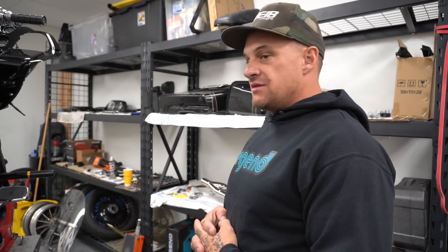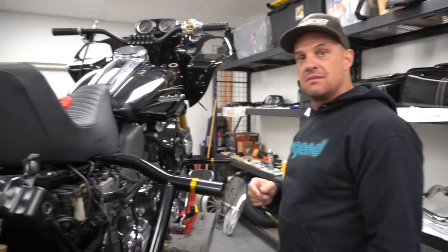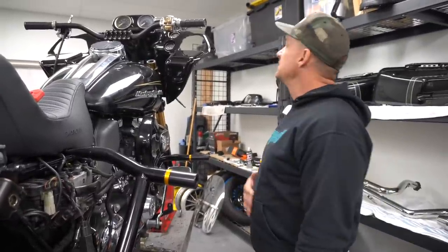The only thing we're waiting on right now is speaker grills. Did you order those? Yes. What do they look like? Are they nice? I didn't even see them. They're just like straight inserts — they just fill in the holes like the ones on my bagger. Are they metal or cloth? Metal. It'd be nice to make something cool.